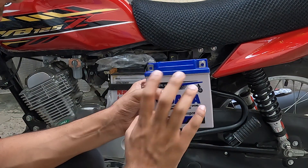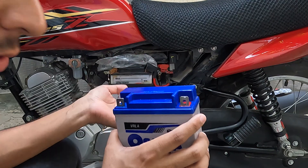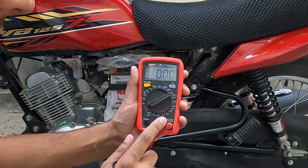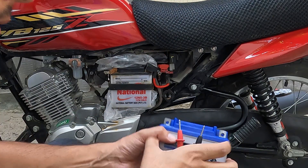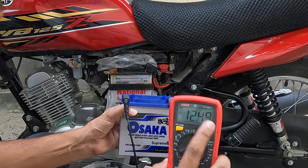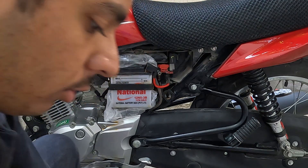Before installing this battery, I need to check whether the battery you bought is good or not. If you have a multimeter, you can check it easily. Set your voltmeter to 20 volts — each meter is slightly different. Connect the negative and positive probes to the battery terminals. If it reads around 12 volts, it means your battery is in the right condition and you can proceed to install it.